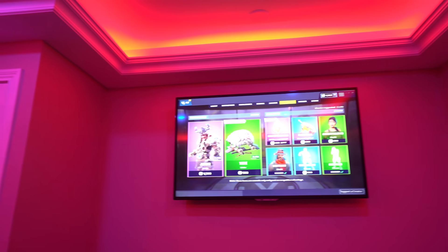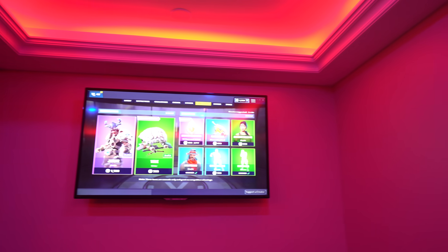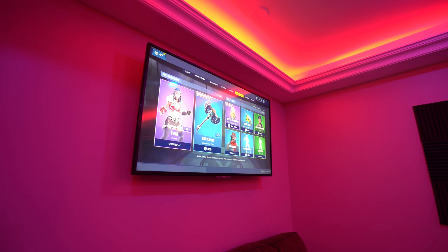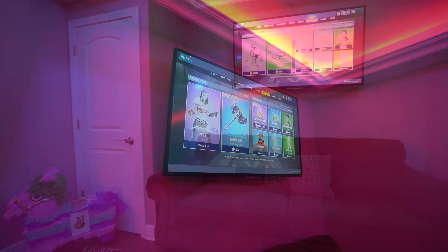Now up next, let's move on to the TV. This is a Sharp TV — that's the brand, it's called Sharp — and it's 55 inch and it's 4K, so the quality looks great.